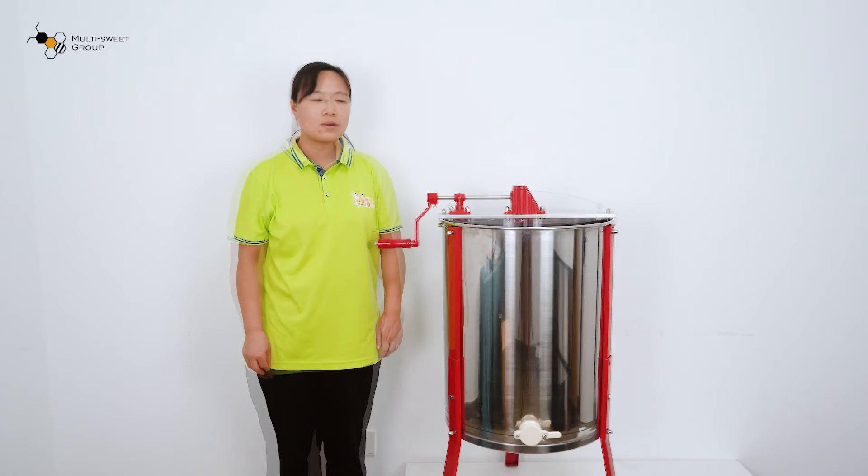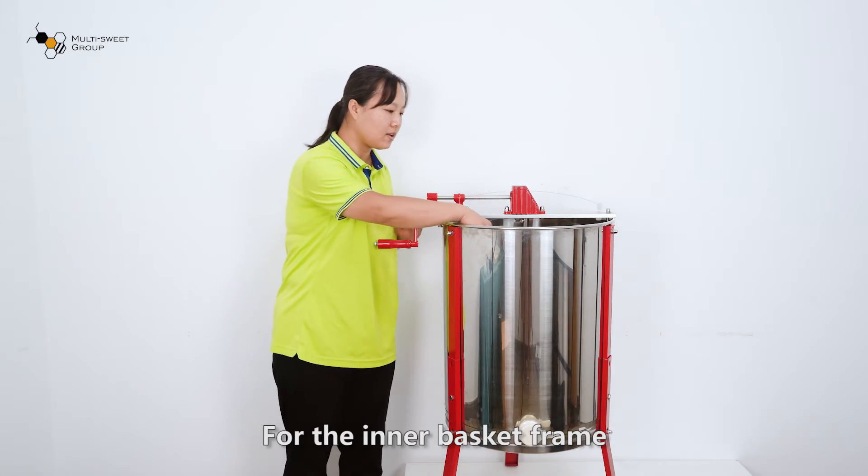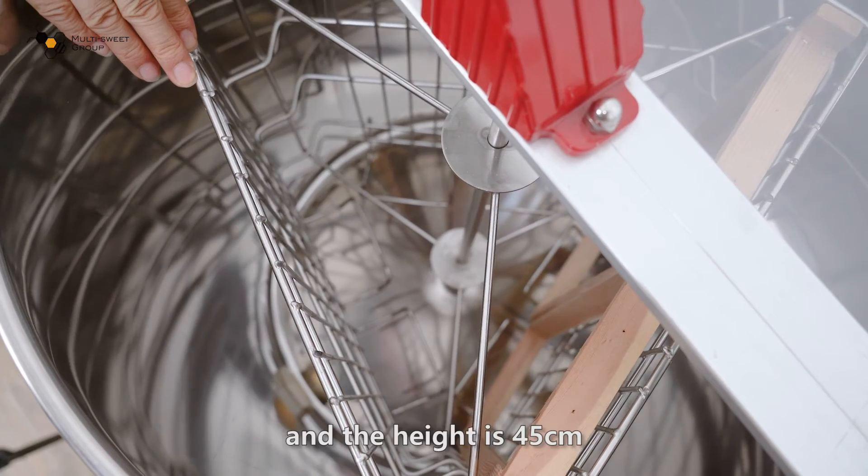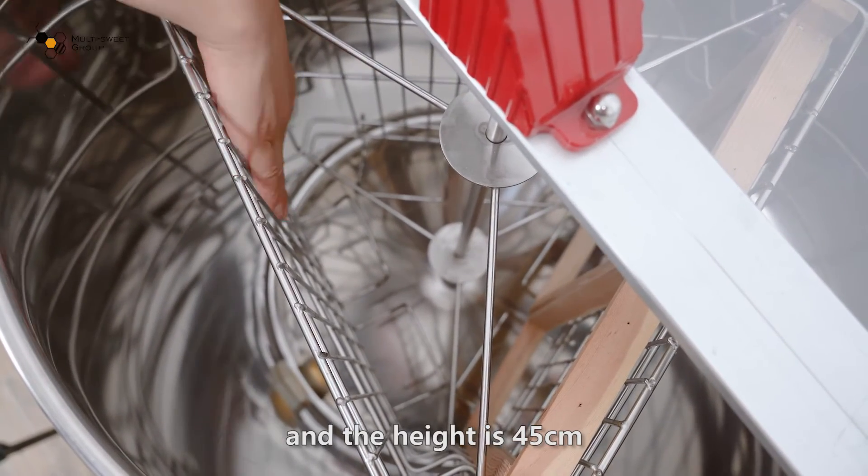You can choose what you require. For the inner basket frames, the width is 33 cm and the height is 45 cm.